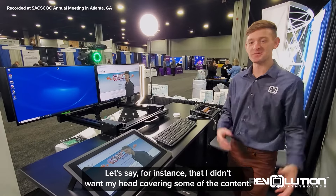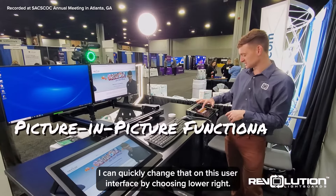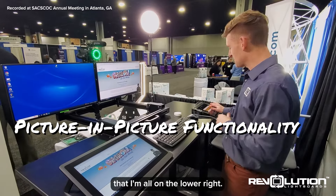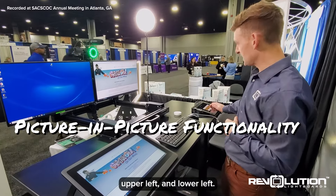Let's say, for instance, that I didn't want my head covering some of the content. I can quickly change that on this user interface by choosing lower right. So you can see here that I'm all in the lower right. We've also got upper right, upper left, and lower left.